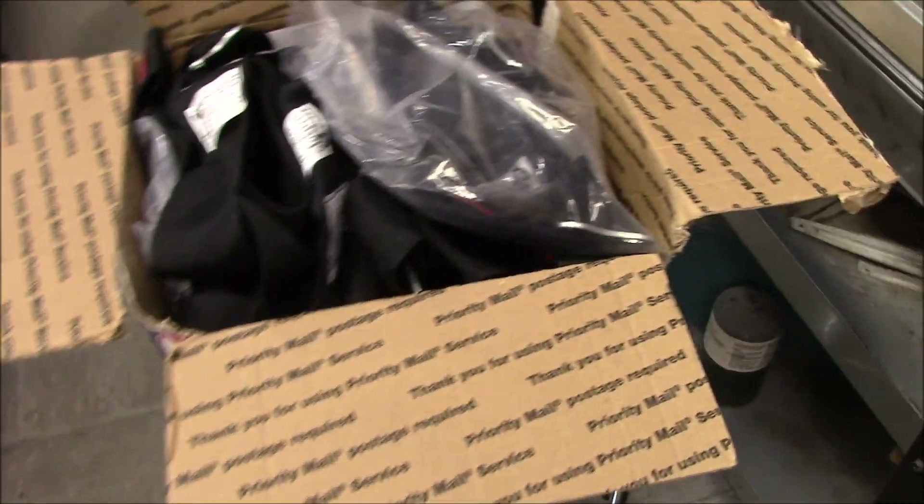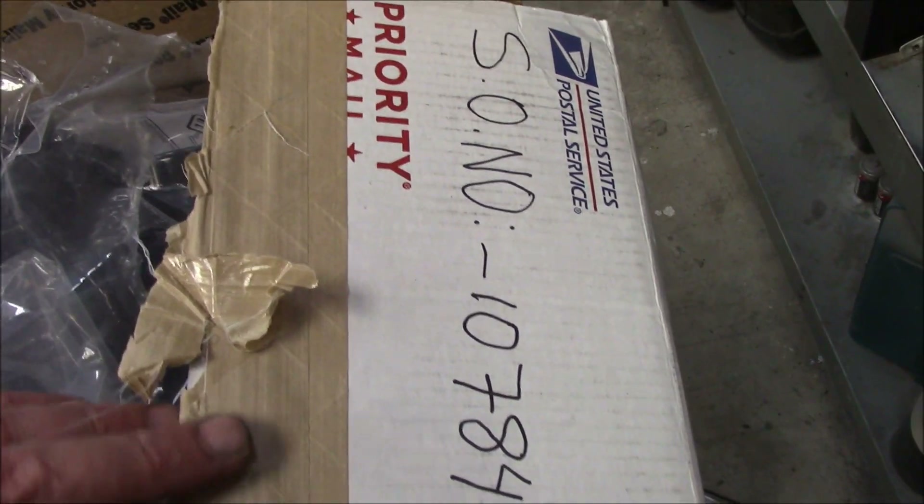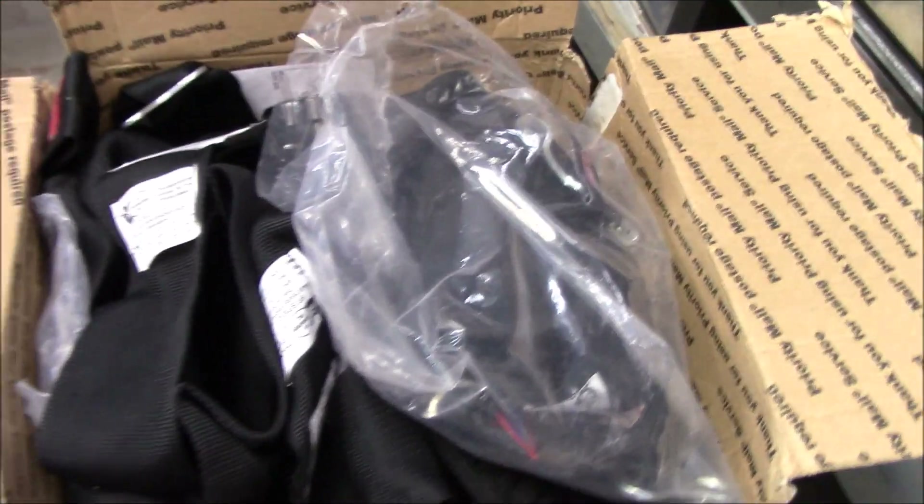Alright, we're going to do the seatbelts, but check out this box. Look at this thing — it's all busted up, all bent to hell. U.S. mail. The only thing holding it was just this tape on top. I mean, it was all busted. Every corner is torn open. Look at the contents. I got that mess all untangled.